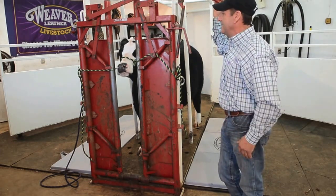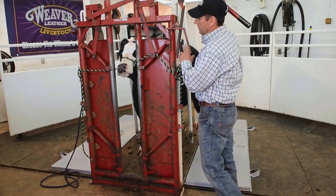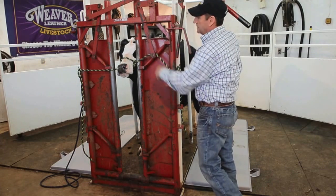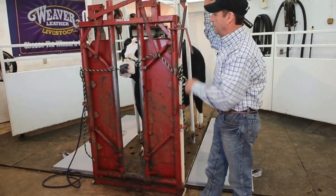The thing about this halter that makes it neat is we're actually getting the effect of two different halters with two different leads, but basically we've got that same approach with just one halter.